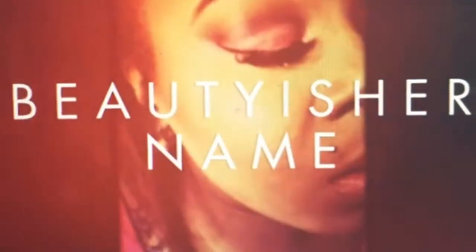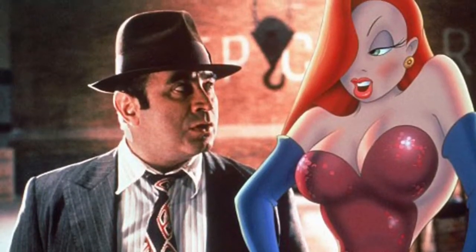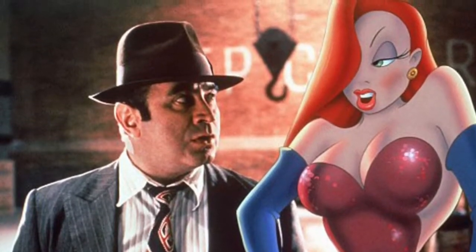I came to win, to fight, to conquer. Oh my god, I'm going to poke myself in the eye. Do our lipstick. Hi you guys, welcome to my channel. I'm not bad, I'm just drawn that way. Hello you guys, welcome to my channel. Beauty is her name. And you guys, we're going to get right into this video.